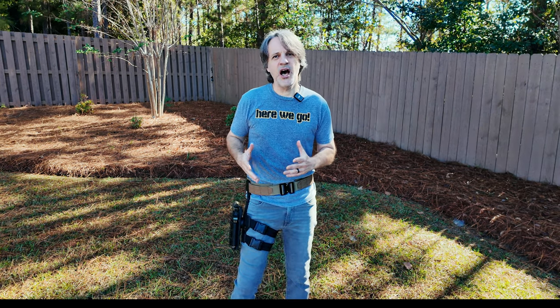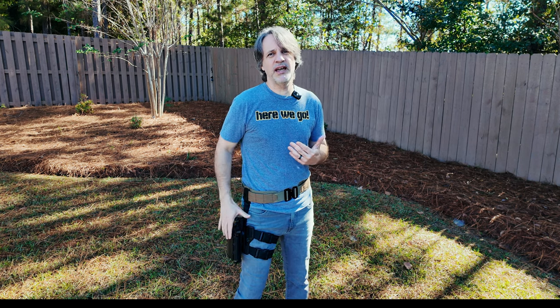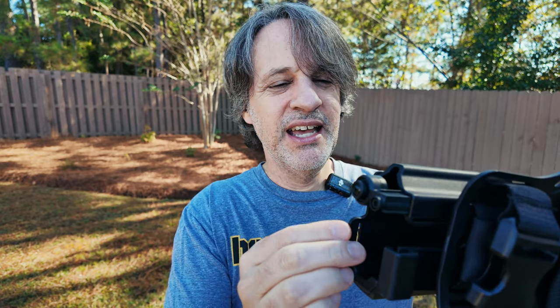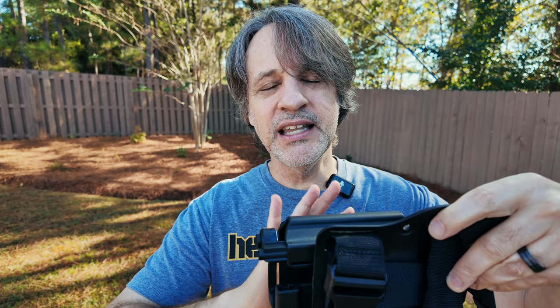This holster is designed to accommodate a reflex sight, and it is specifically compatible with Streamlight weapon lights — in my case, the TLR-1HL. I do want to mention one little modification that I made: it is simply unscrewing this weapon light mount part right here. You take this area out — there's a small bracket where your weapon light rests against. For my setup it is not needed, and when you take the little bracket out and put this part back in, the weapon just seats in there a lot better. That's what I did.